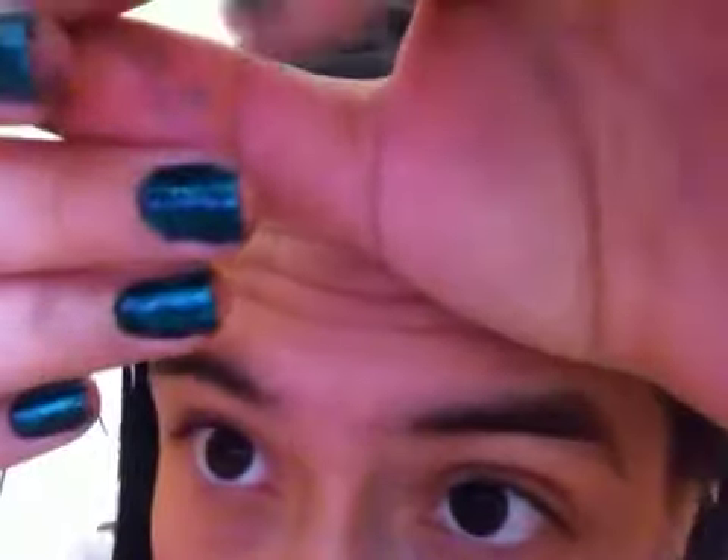Hey guys, it's 7-6-0 Puppy Dog here and I'm going to be showing you a nail tutorial today on how to make fake crackle to make your nails look like you're using crackle nail polish.